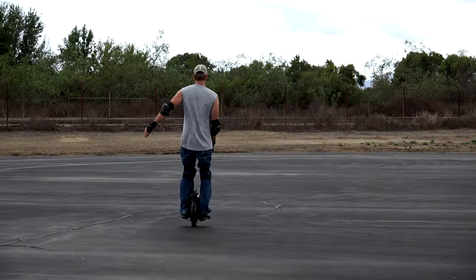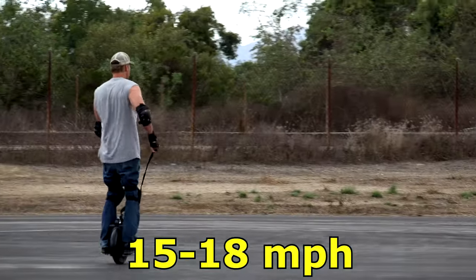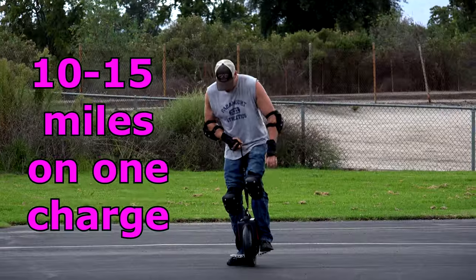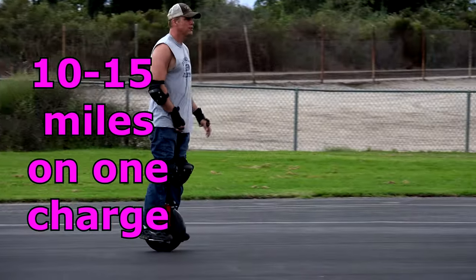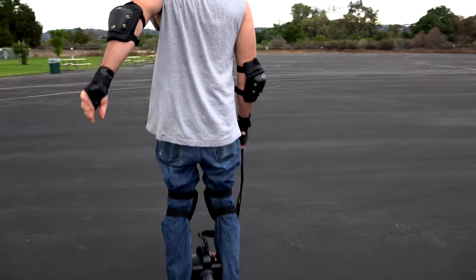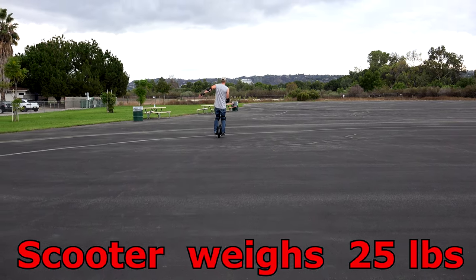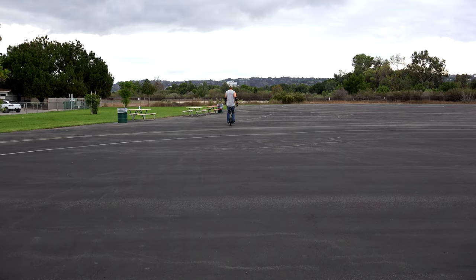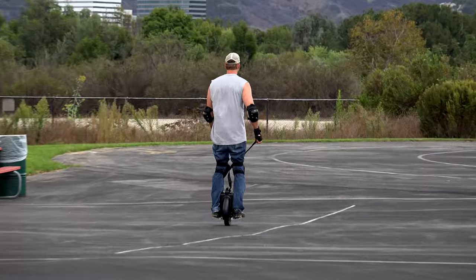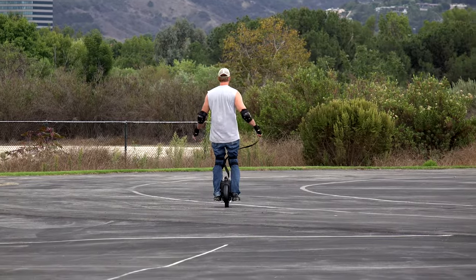The single wheels go between 15 to 18 miles per hour and will last about 10 to 15 miles on a single charge, depending on terrain — uphill, downhill, or level. This unit holds up to 250 pounds of weight, and the scooter itself weighs about 25 pounds. The foot pedals fold up and there's an easy carrying handle. It takes around an hour and a half to two hours to fully charge.